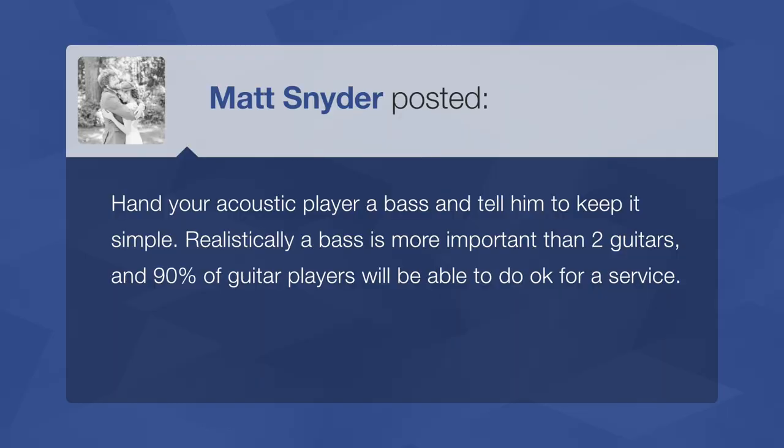Matt says: hand your acoustic player a bass and tell him to keep it simple. Realistically, a bass is more important than two guitars, and 90% of guitar players will be able to do okay for a service. This whole exercise — whether the instrument is bass, drums, keys, or whatever — is about prioritizing. What is the cake? What are the fundamentals we need to make these songs work? And what's the icing that gives it flavor? If you've got drums, you have to have bass — unless you're the artist formerly known as Prince, who did have some songs without a bass part.